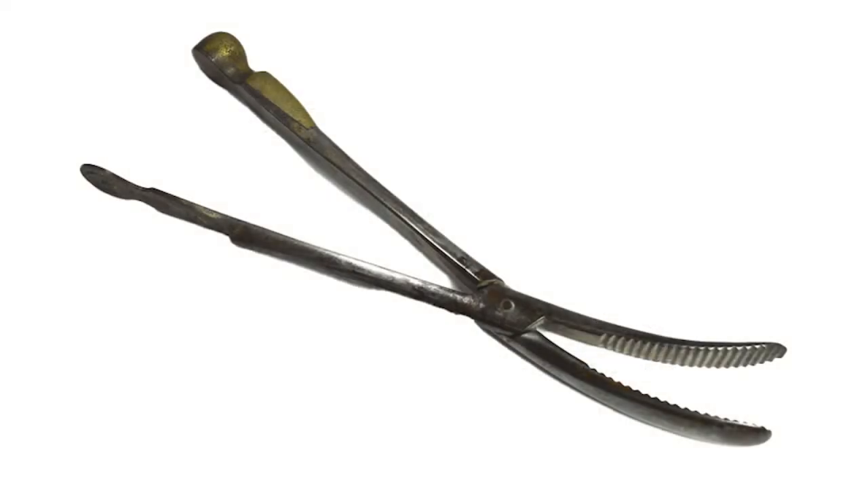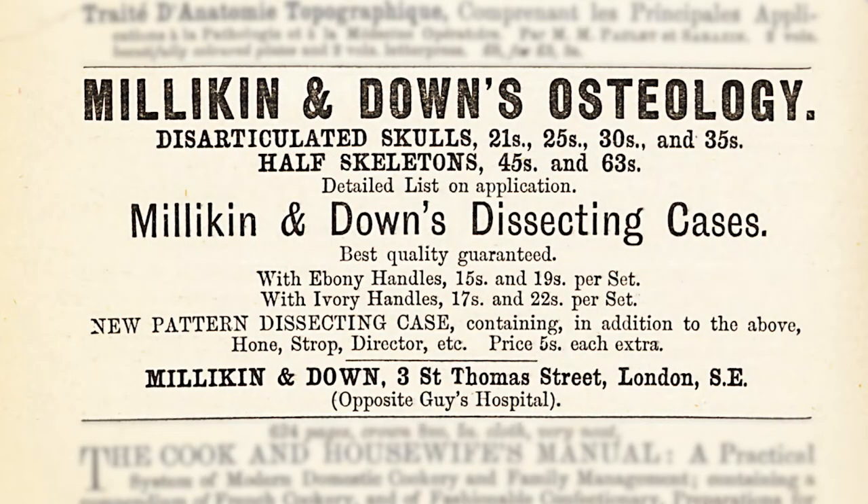The Cranioclast on display was made during the 1880s and probably used in the decades after, when caesarean sections were not widely available because of the high mortality rate following surgeries. It was likely supplied by John Millican Jr., who ran a surgical instruments shop on St. Thomas's Street.